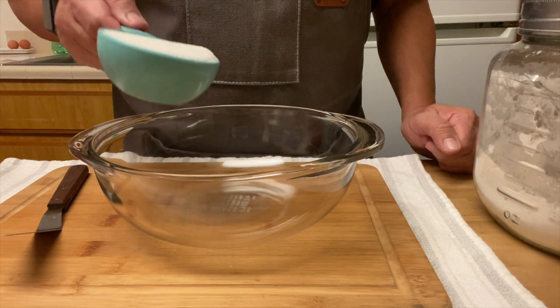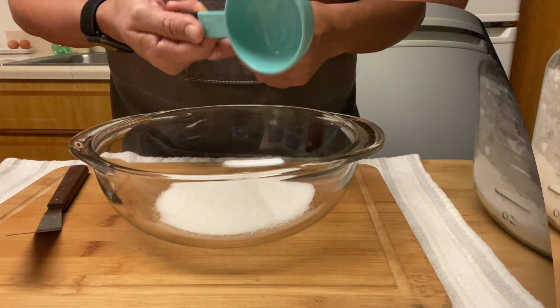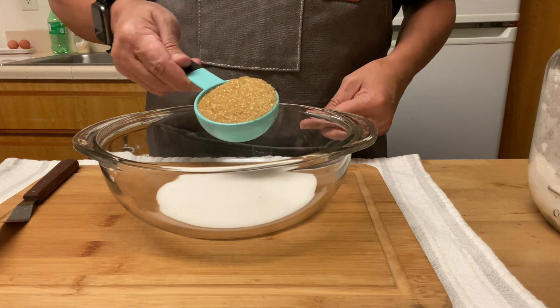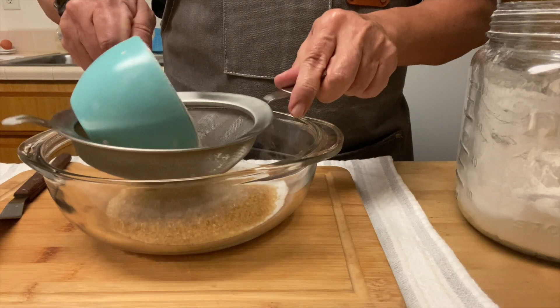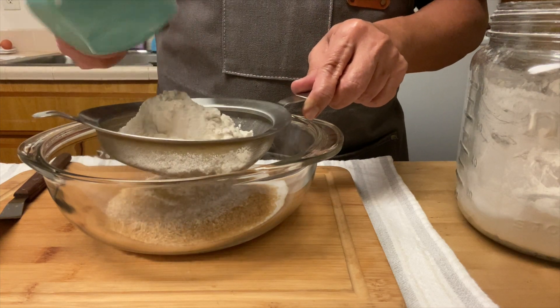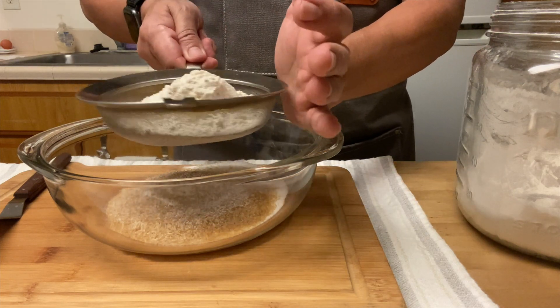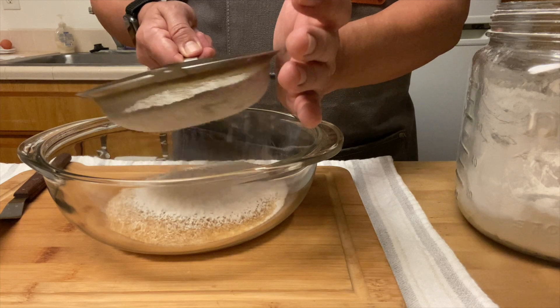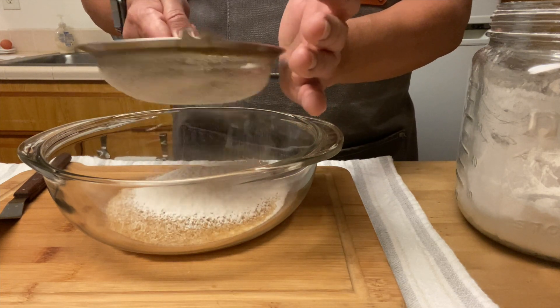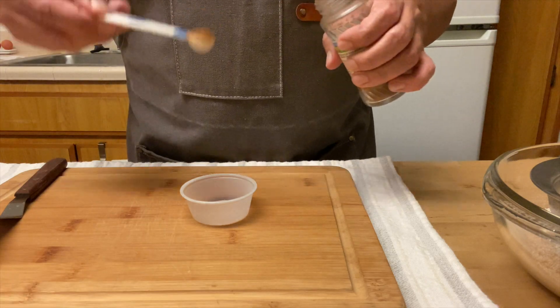Then I start with the dry ingredients: half a cup of white sugar and one-third cup of brown sugar. Oops — do you notice the mistake? Usually you mix the sugar with the wet ingredients, not with the dry ingredients. We'll see if the carrot cupcakes turn out okay, or maybe I have to make a new batch.